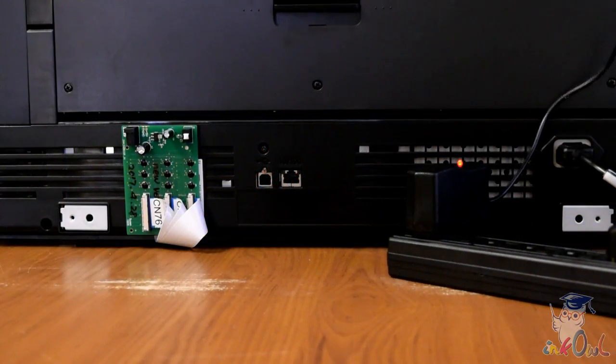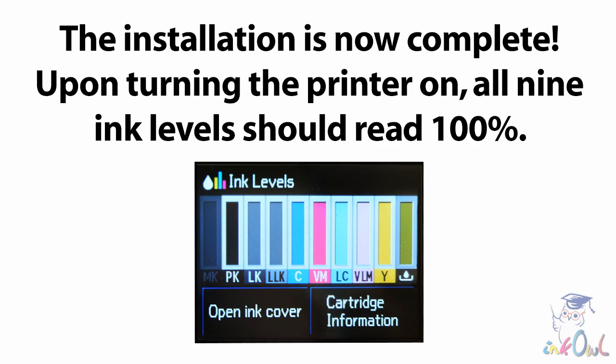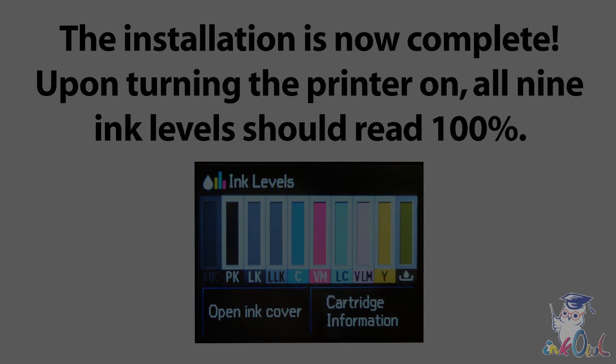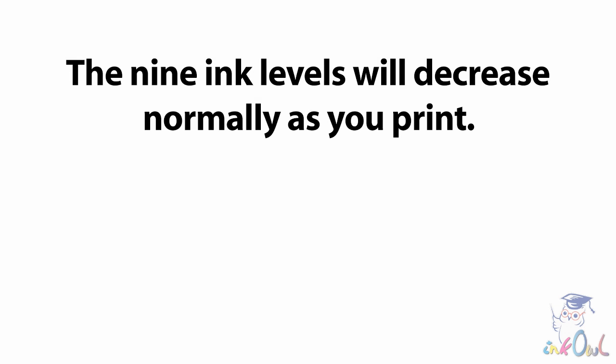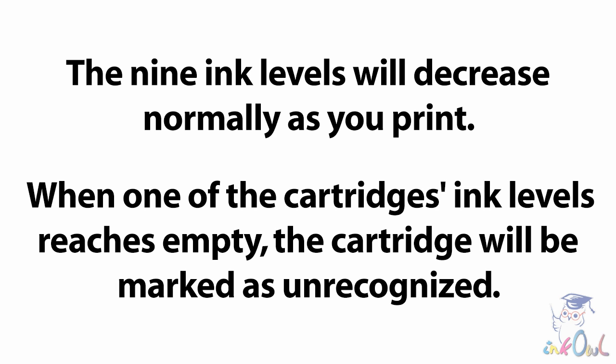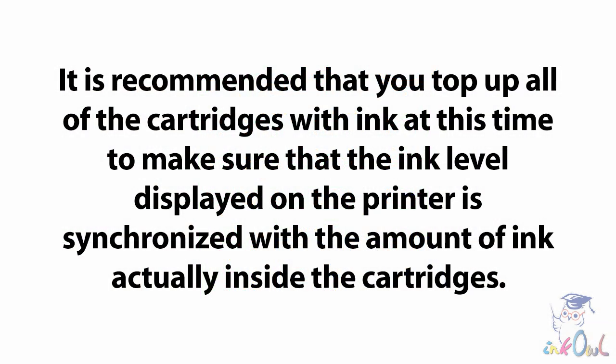Step 14: Plug the decoder into a standard power outlet using the included AC adapter. The installation is now complete. Upon turning the printer on, all 9 ink levels should read 100%. The 9 ink levels will decrease normally as you print. When one of the cartridge's ink levels reaches empty, the cartridge will be marked as unrecognized. At this time, you can press the button on the decoder to reset all 9 ink levels to full. It is recommended that you top up all of the cartridges with ink at this time to make sure the ink level displayed on the printer is synchronized with the amount of ink actually inside the cartridges.